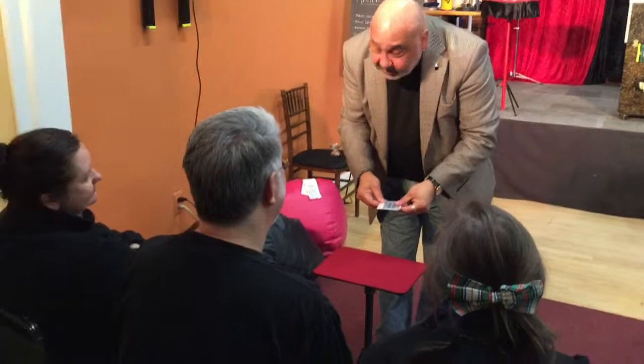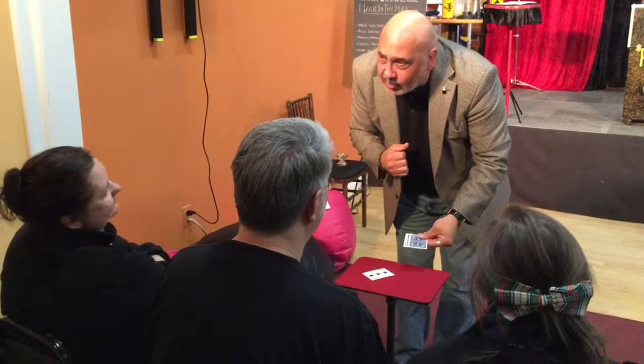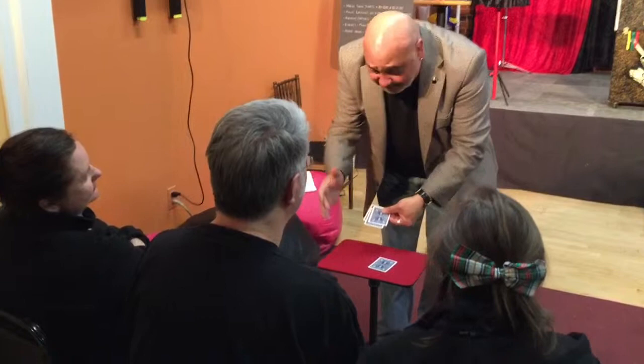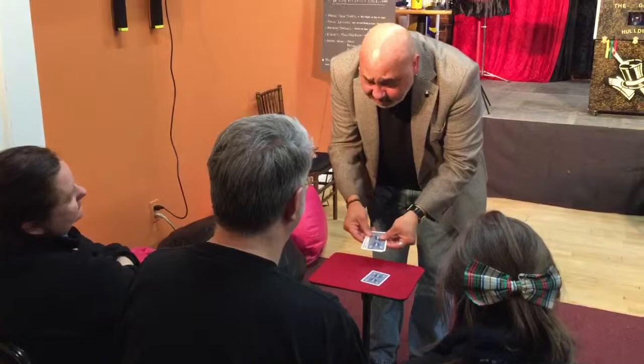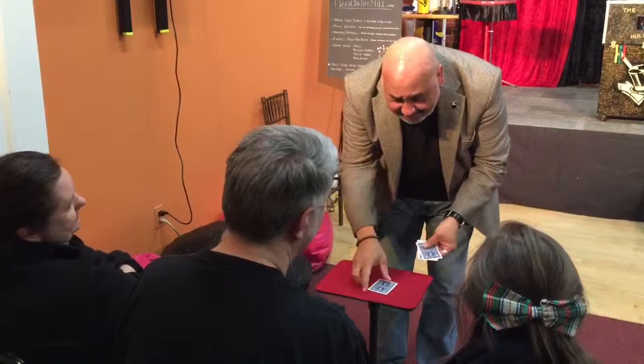I saw this one guy. I was in Kansas City, and he had what he called the money card. I told him, I said, listen, I'm a magician — you're not going to be able to fool me, I know all of the moves. He showed me three blank cards. He took the money card and put it right there in the middle, and I'm watching. He squared it up really slow. He took a blank card and put it on the bottom, then the money card on the bottom, then a blank card on the bottom. He spread the cards. He said, Mr. Magician, for $20 — where's the money card? I said, it's right there. Are you sure? It's the blank card. The money card's still on the table. He had my $20.